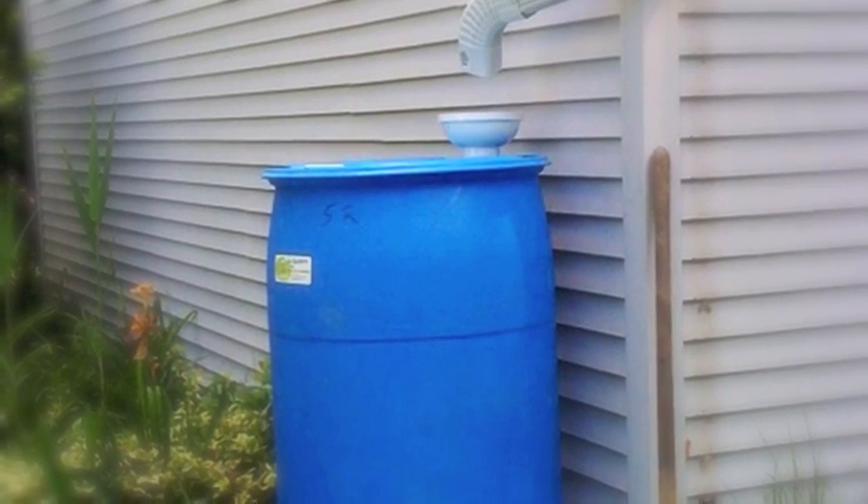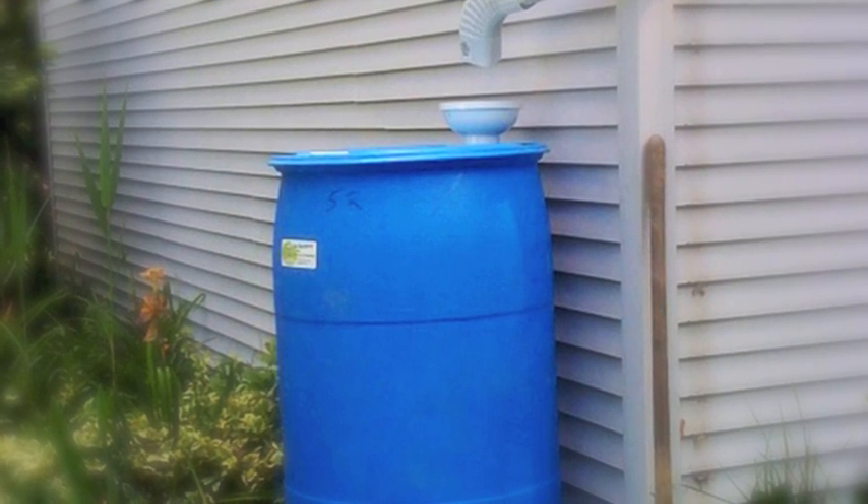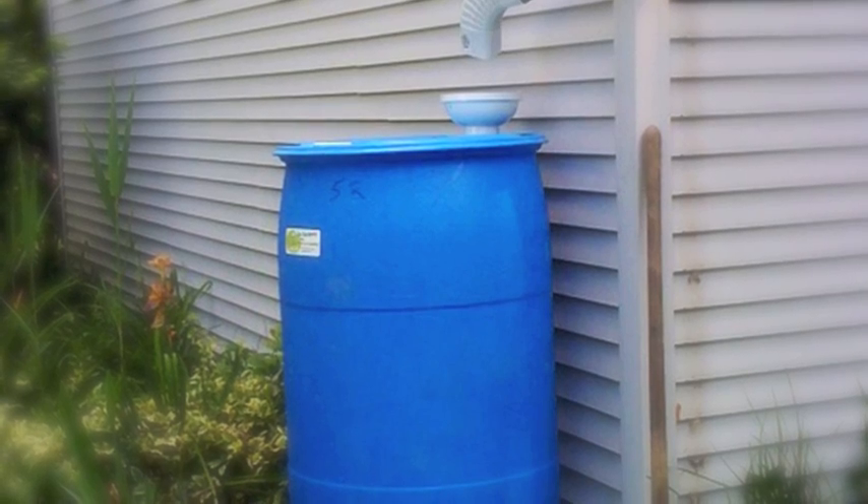A rain barrel, you connect to your downspout and you harvest your rainwater off of your roof and distribute it back into your shrubs.